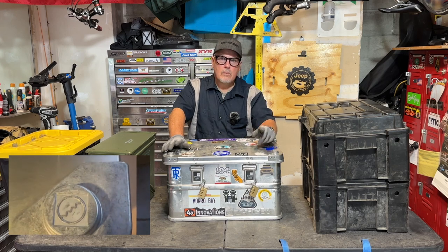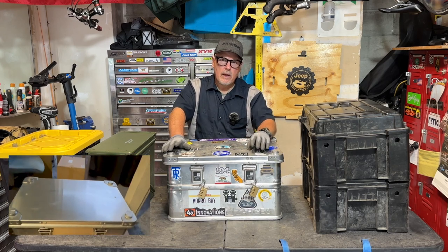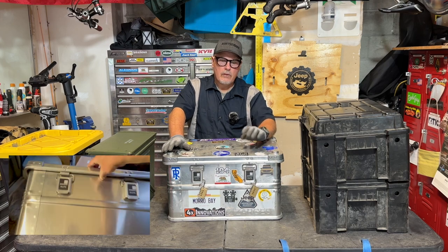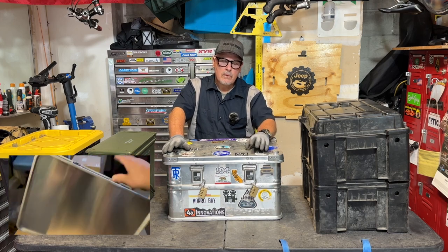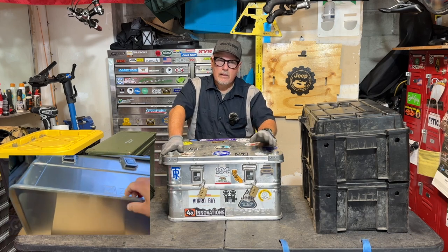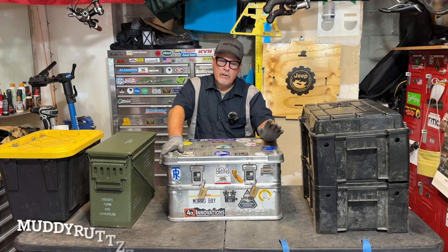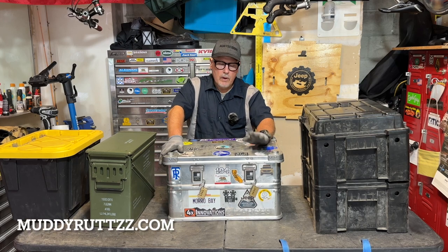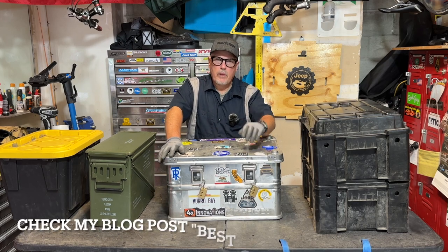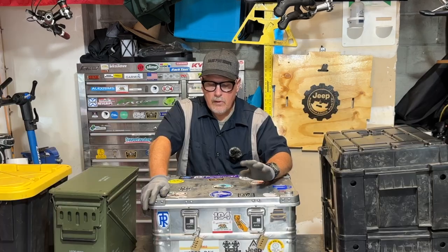This video isn't sponsored, but I will have a link in the description to my blog post on my website where you can use that link to purchase a Zarges case. I do get a small commission — it will not raise the price of the product. I also have a coupon code where you can get 10% off, and I believe it's free shipping on this case. It's a great deal.